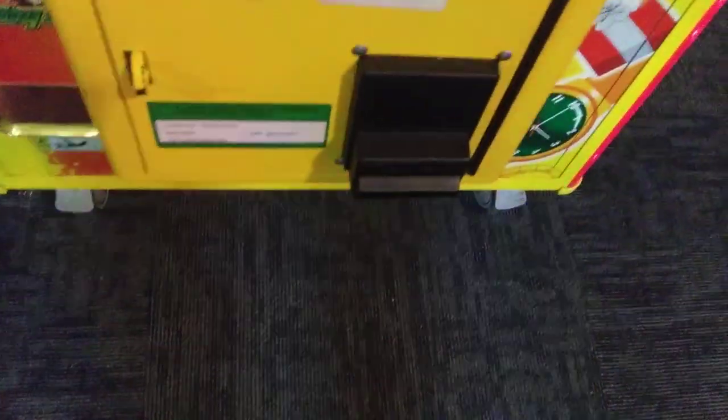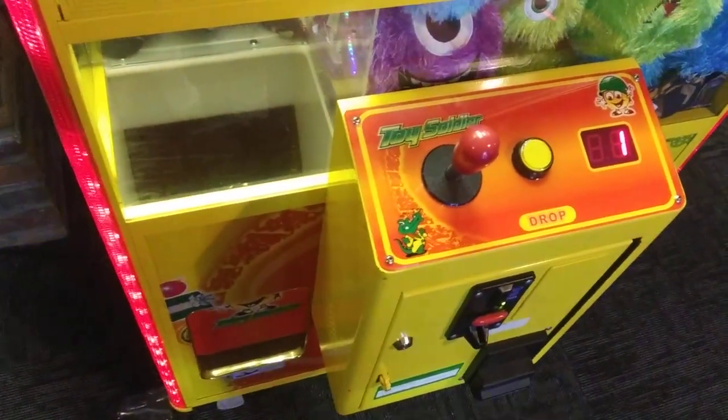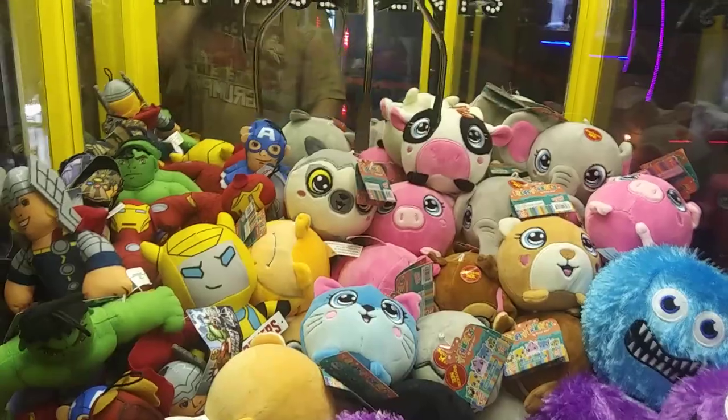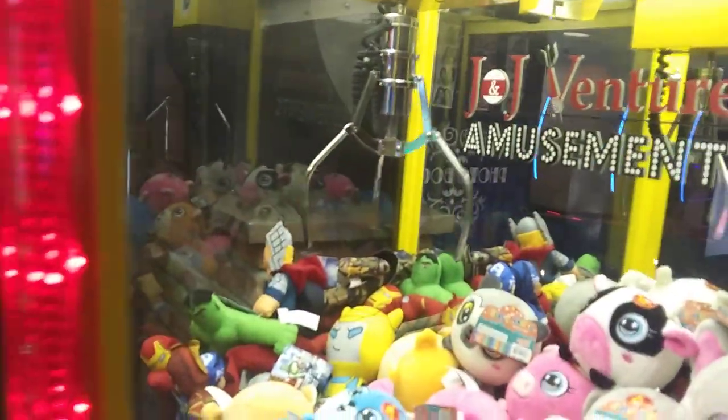I'm pretty sure I can win that blue cat but it's going to be close. Yeah, we're rocking out to this, going for the blue cat, hopefully it doesn't snag anything. About 10 seconds here, that's going to be about as good as it's going to get — here we go.